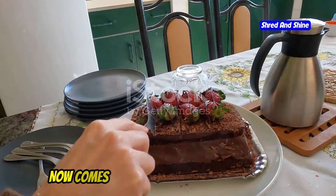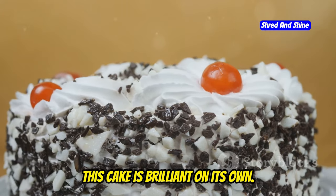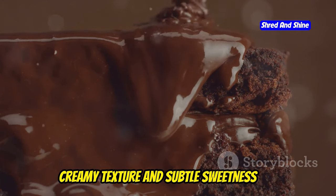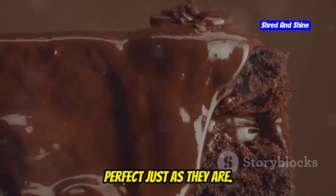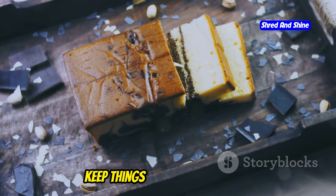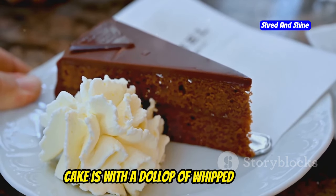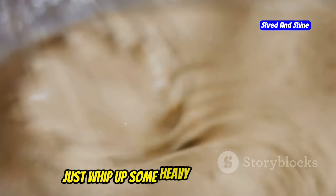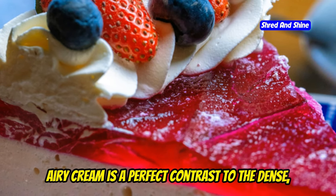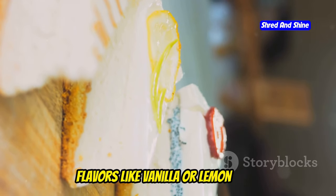We've got our cake baked and frosted — now comes the fun part: serving and eating. This cake is brilliant on its own. Cut yourself a slice, grab a fork, and dive in. The rich, creamy texture and subtle sweetness are perfect just as they are. But if you want to jazz it up, there are plenty of carnivore-friendly options. One of my favorites is a dollop of whipped cream — just whip up some heavy cream until it's thick and fluffy. The light, airy cream is a perfect contrast to the dense, rich cake. Don't be afraid to experiment with flavors like vanilla or lemon zest.